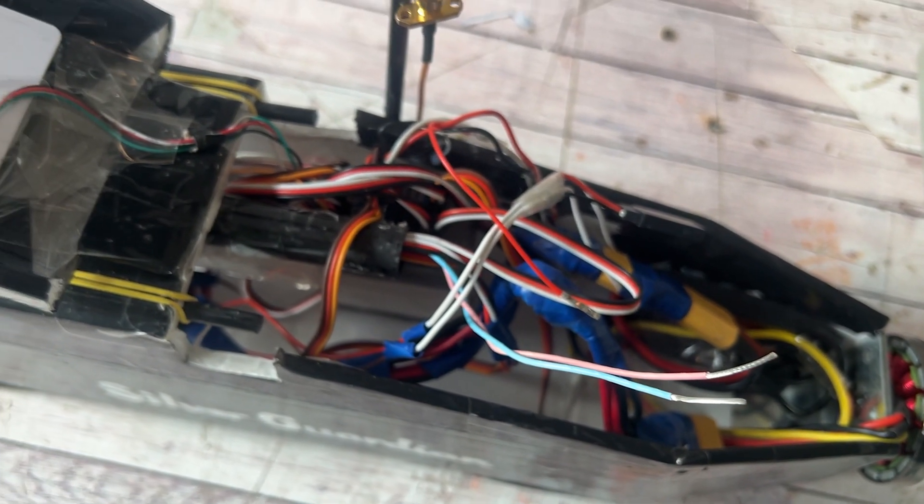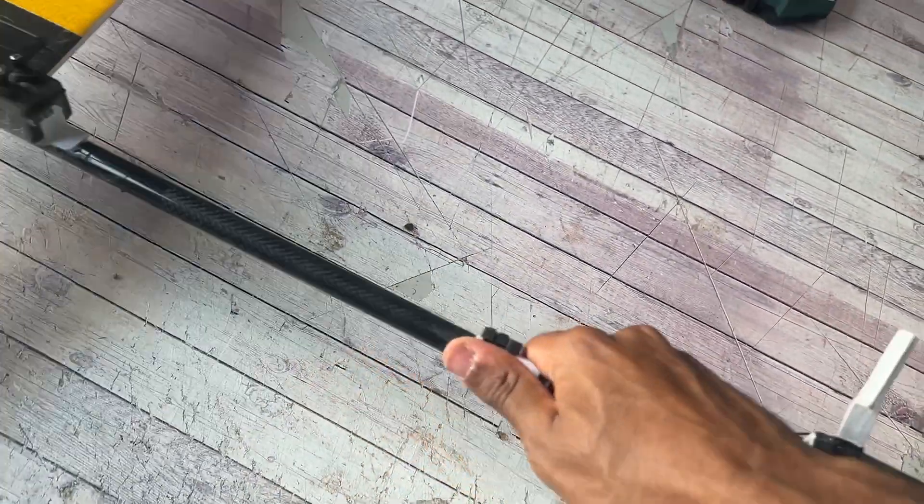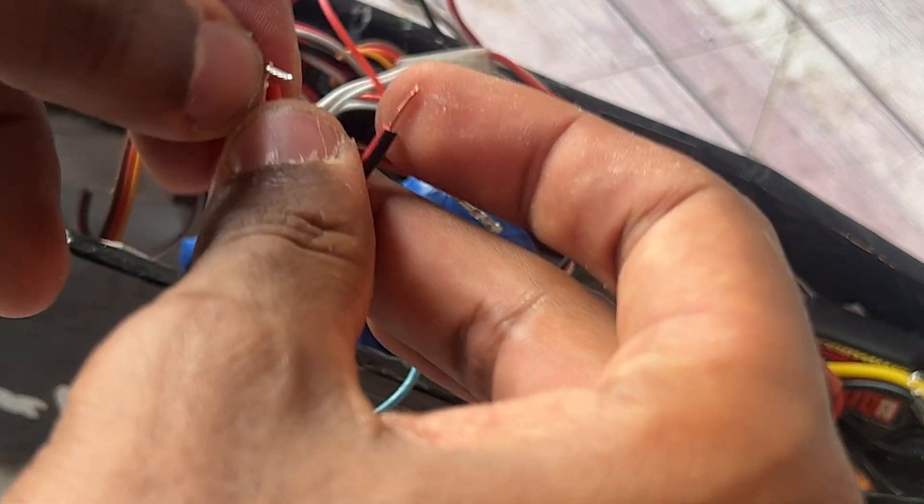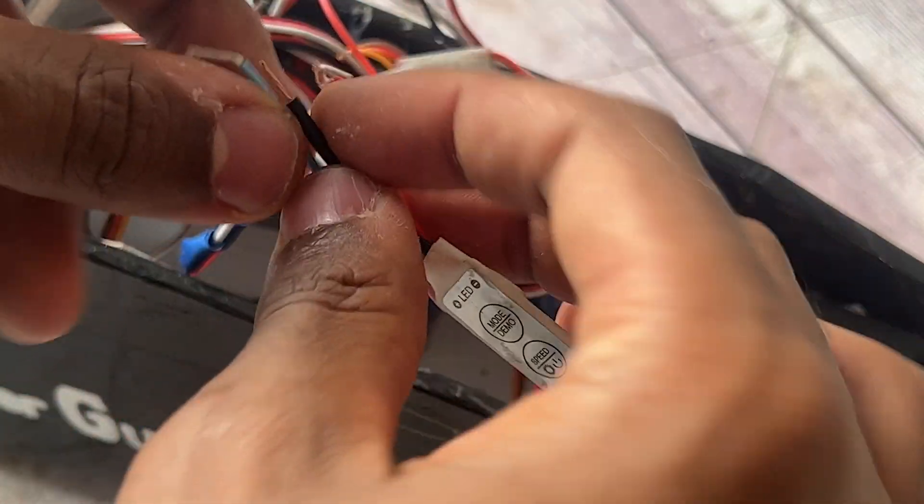I decided to put my second strobe light at the very end of the aircraft behind the FPV camera. You can see the wires stick out. Here's the LED controller with the end wires being stripped and joined with the wires that go all the way back, which will also be connected to the light later on.